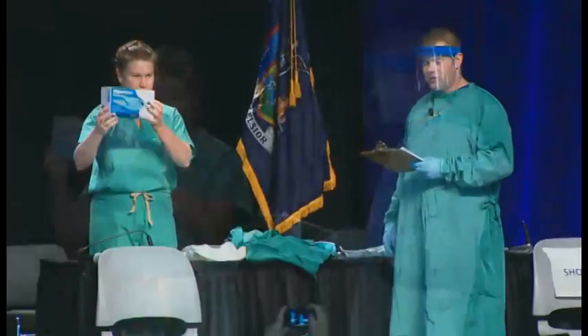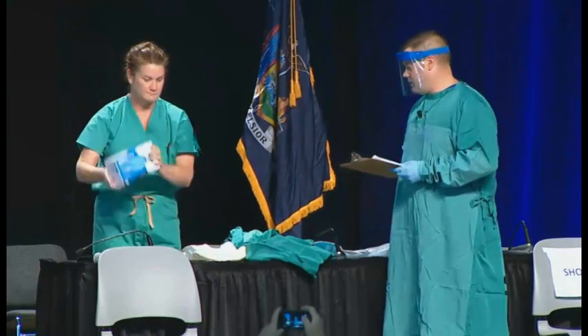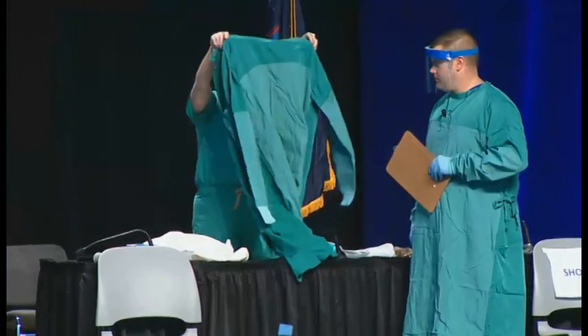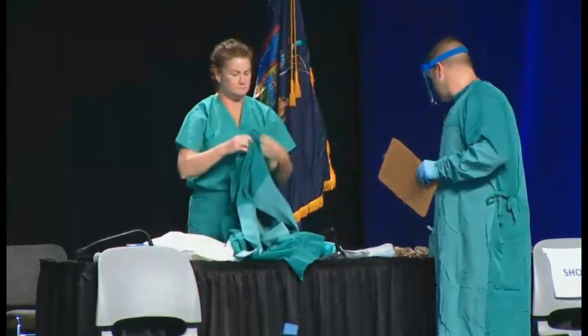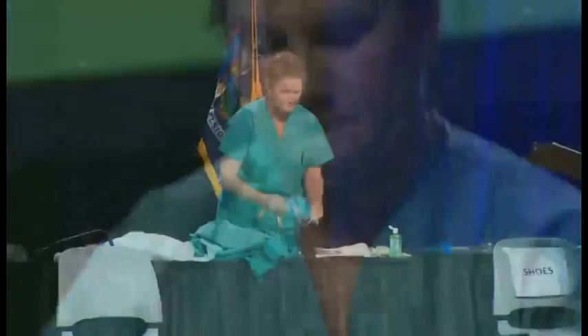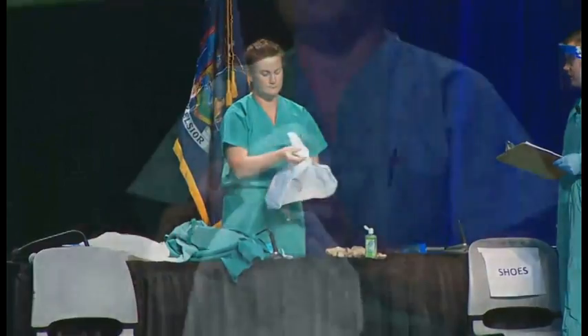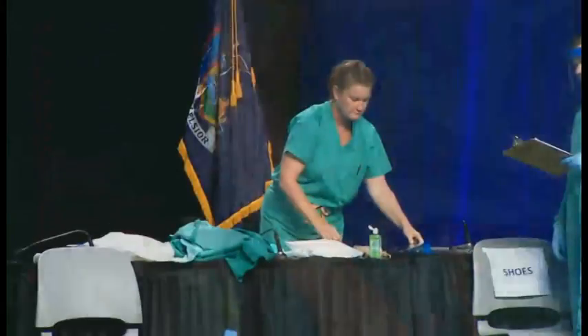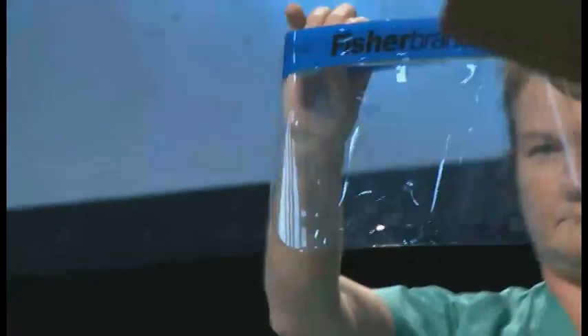First thing we're going to do is inspect our personal protective equipment, or PPE, to make sure that we have everything and it's laid out in the proper order. This list includes the inner gloves that are made of nitrile, shoe and leg covers that go to the mid-calf, a gown that is large enough to allow free movement and is fluid-resistant, a surgical hood that covers all of the hair, ears, and neck, outer gloves that have an extended cuff, and a face shield that provides additional protection to the face, including skin and the eyes.